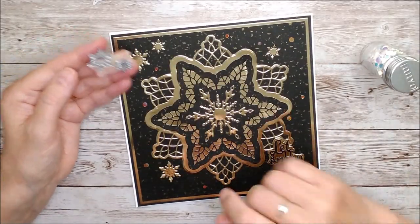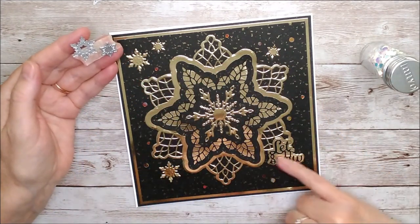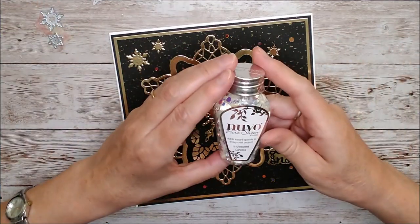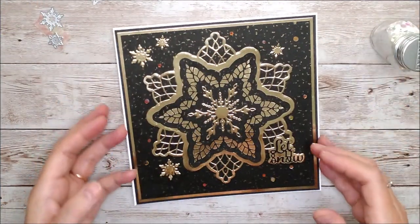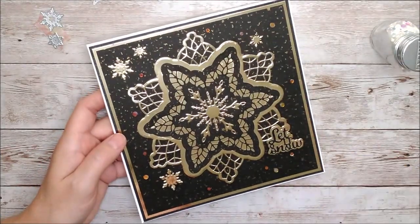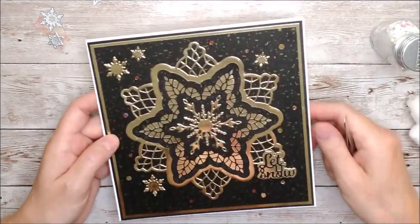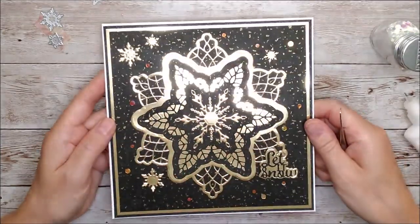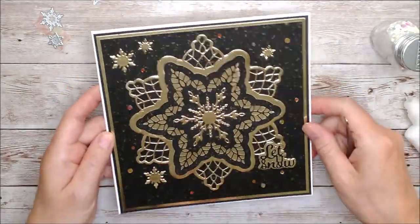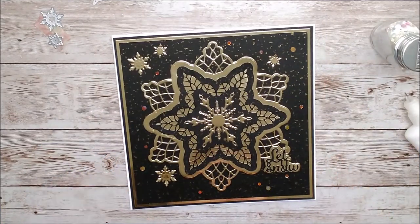I finished that off with some of these little snowflakes dotted here and there around, added the 'Let It Snow' on a 3D foam pad, and then some of these iridescent circles. I actually did sit and put them on singly with my tweezers and my fine nozzle glue. The overall effect turned out really really well — you can just see those here and there, and it was really worthwhile although a bit boring to put on, but it only took a moment or two.